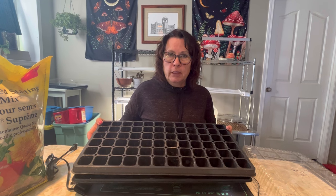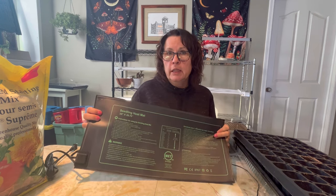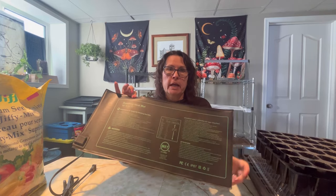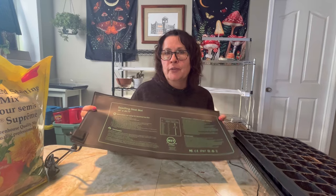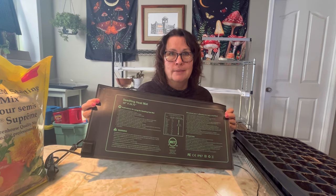Once I have a good batch of flowers sprouted, I can use my heat mat for other things I need to start around six to eight weeks from last frost, such as my tomatoes and peppers. I have a couple of these going at all times. Not only are these great for seed starting, but you can also use them for getting cuttings rooted or for doing microgreens. They come in a variety of different sizes depending on your needs, and I'll leave a link in the description box below for this particular one.